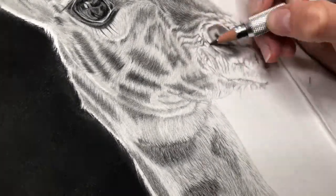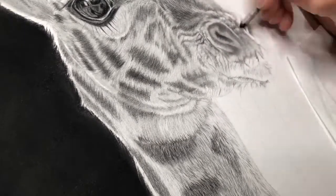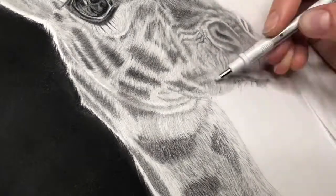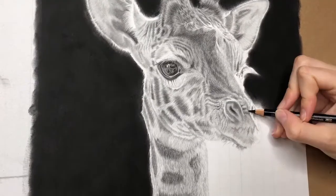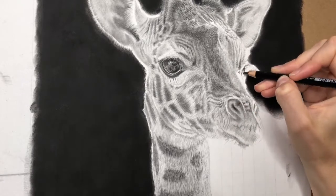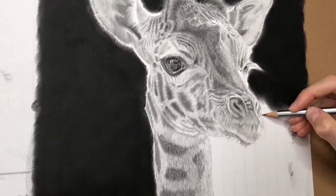One thing I absolutely love about this giraffe is that even though it's really young, it has all these whiskers around the mouth and these thick, thick lips — it just reminds me of a little old man. I kind of loved drawing this part; I think it's a very iconic part of a giraffe. They also have those massive long blue tongues, of course.